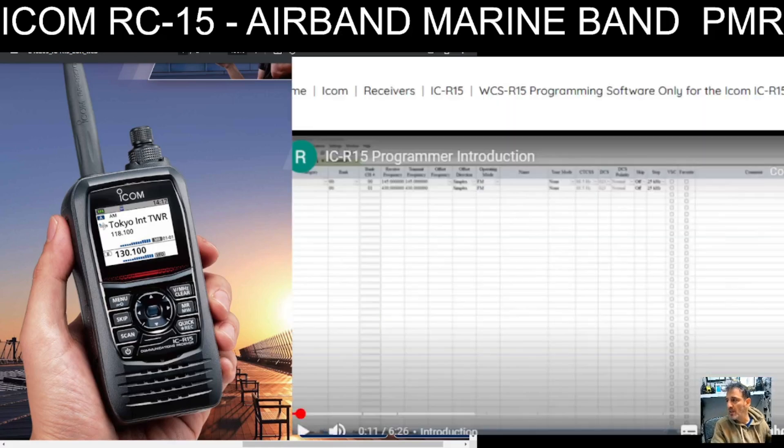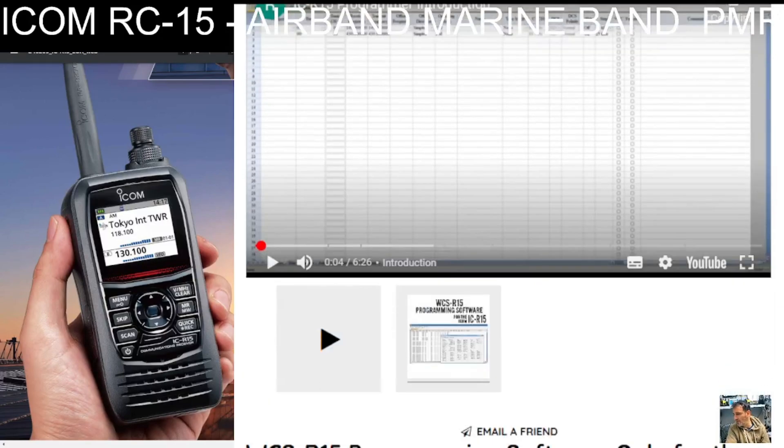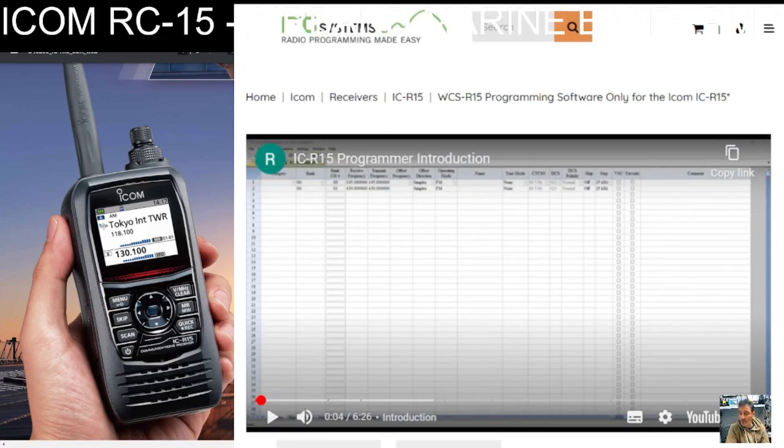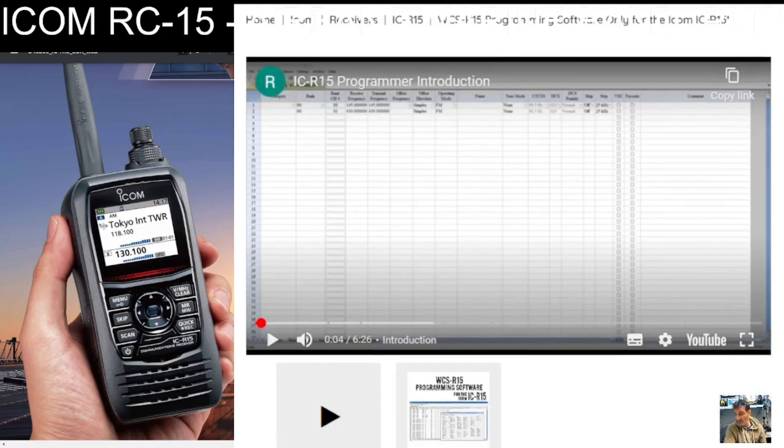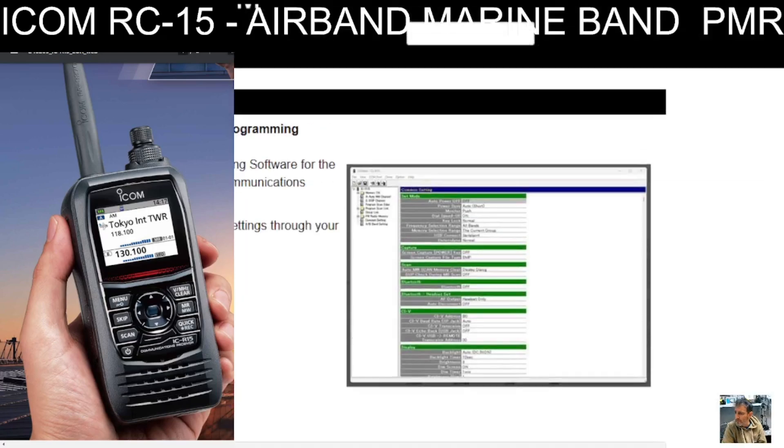The other software is RT Systems. Karen at RT Systems makes excellent software for this device, and it's $25 — so again around £20 — which I think is excellent. Again there's a learning curve; you're not going to download it and instantly know how to use it. But Karen makes a very clear video tutorial, and I've watched it and it's going to help me out a lot.